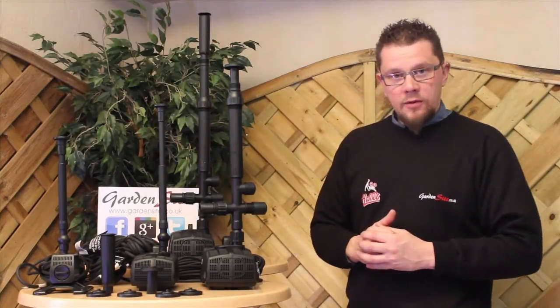And that kind of covers all the key points. Thank you for watching, a video by gardensite.co.uk.